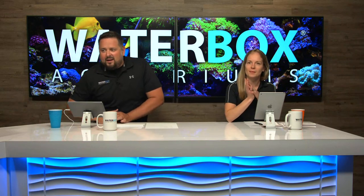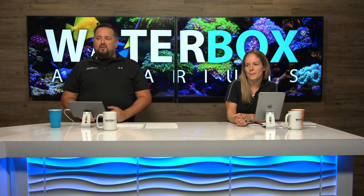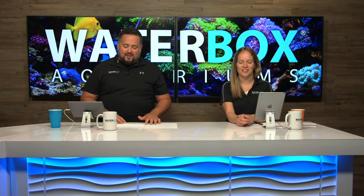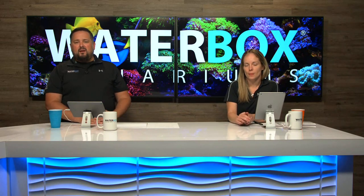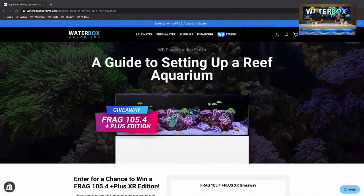If you haven't already hopped on our website, we have a landing page specifically for this giveaway. We're doing a 10-week build, A to Z, setting up a reef tank on the Frag 105.4. Along with that, we are giving away a Frag 105.4 — not just the aquarium!